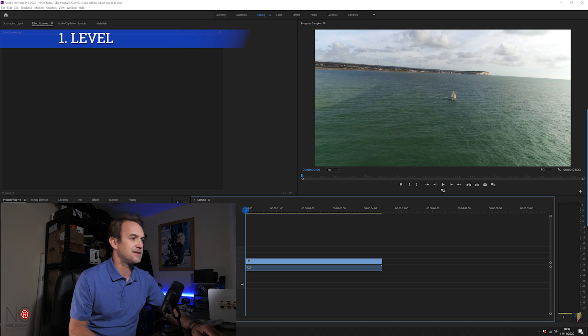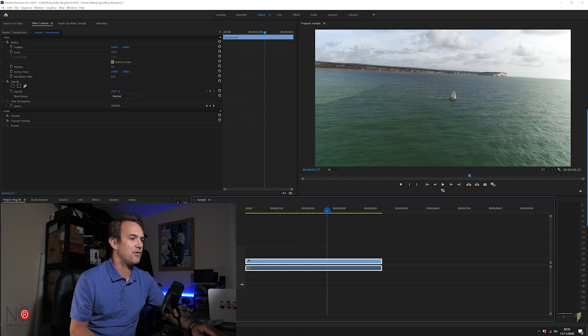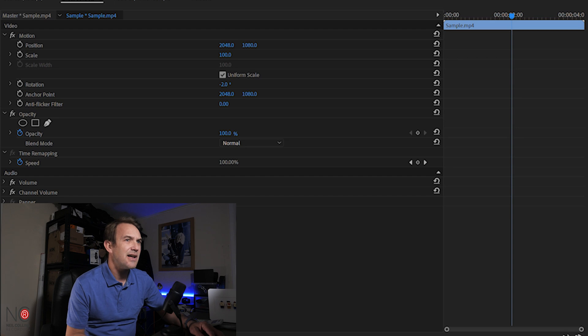Some of these tips you may know, some you may not — they're all fairly simple. I'll be using Premiere Pro but you can do these in any editing software. So I've got this sample video here, a boat in New Haven Harbour filmed with the DJI Phantom 4 Pro. With drones the horizon can sometimes go a bit off, so I'll show you how to correct it. Go into your effect controls, go down to rotation, and rotate by about two degrees — that's straight.